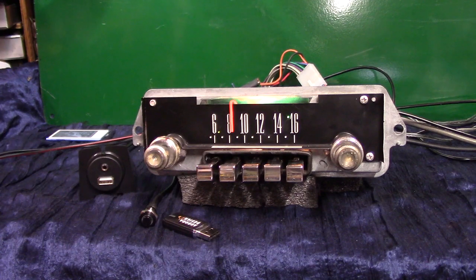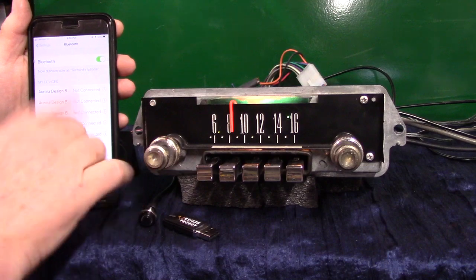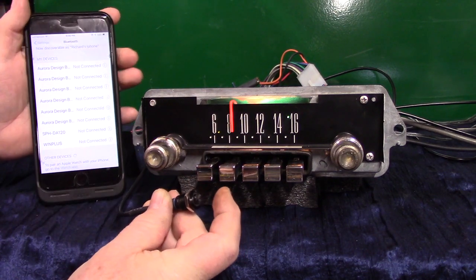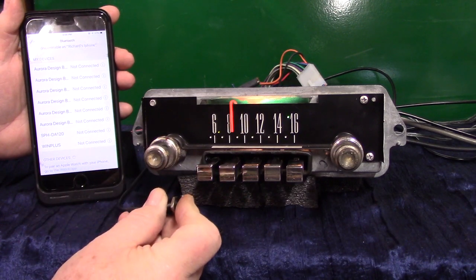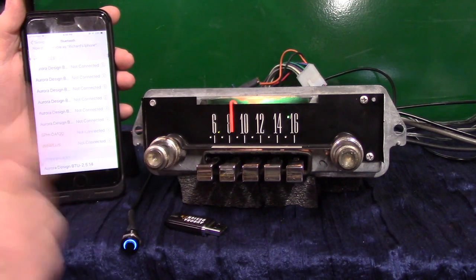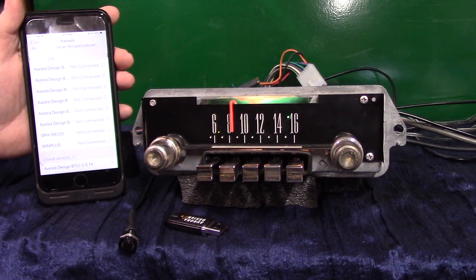Now we're going to pair up a phone — it'll take multiple devices but will always pick number one, so if you're the primary driver that's the one you want. Take the little button and hold it down. You'll hear 'Bluetooth ready to pair.' It'll show up on your phone — tap on it and it'll confirm. You'll hear 'Pairing completed, Bluetooth connected.'